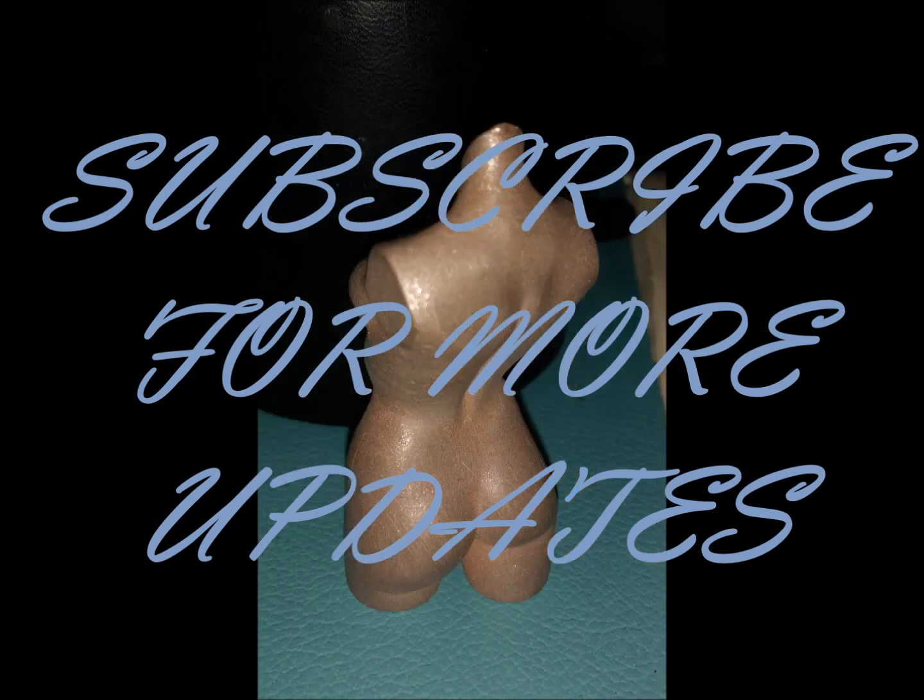Thanks guys for watching this video by 3dbazaar.in. Do not forget to subscribe for more updates. See you next time.